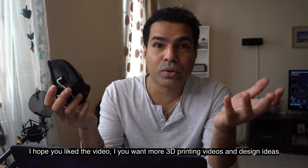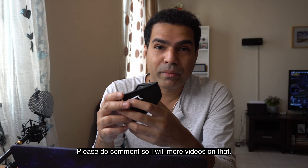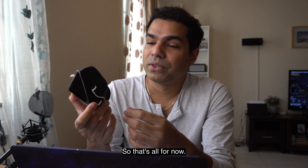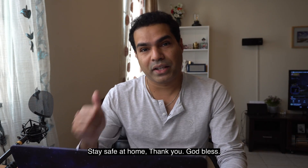I hope you liked the video. If you want more 3D printing videos and design ideas, please do comment and I will make more videos on that. That's all for now — thanks very much for watching, keep going, and stay safe at home. Thank you, God bless.